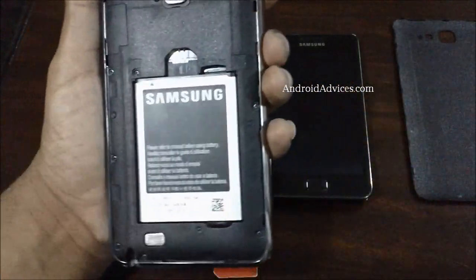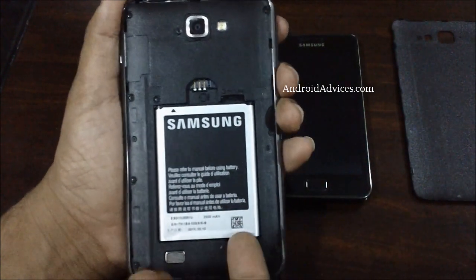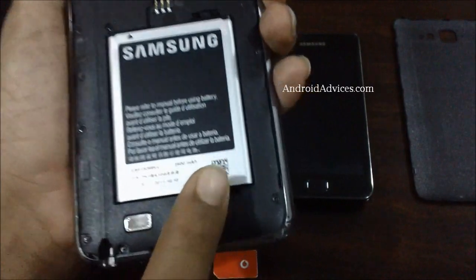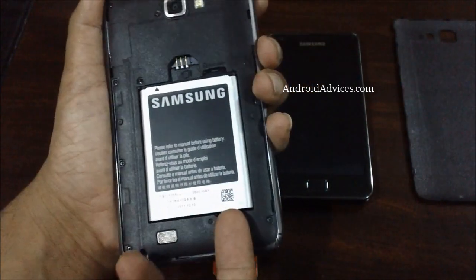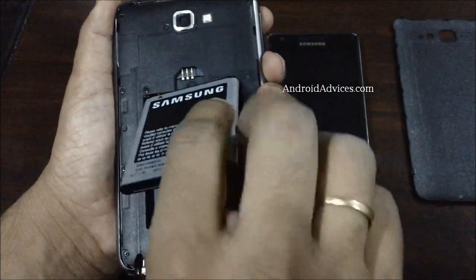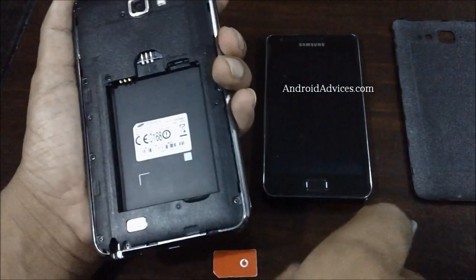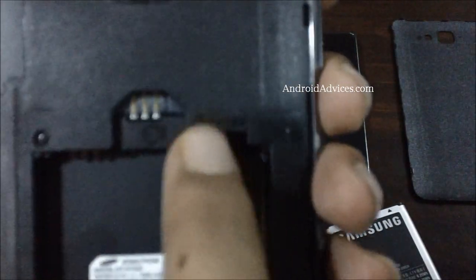Then you have the large 2500 mAh battery which powers this device. You can find a small hole here wherein you can insert your nail or finger and try to pull out the battery. Once the battery is out, keep it aside, and then you will find a slot on the top for the SIM card.